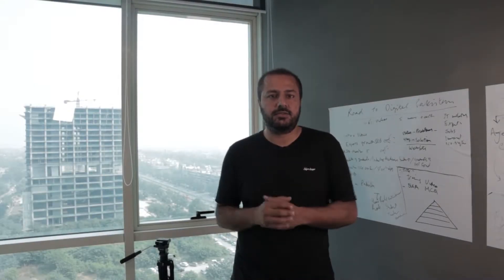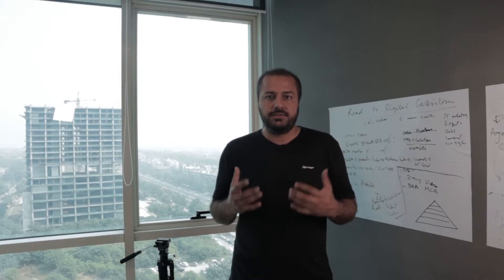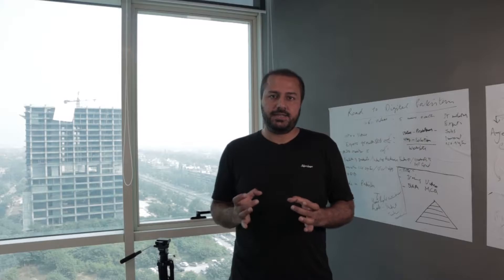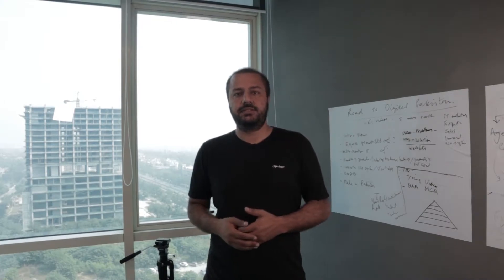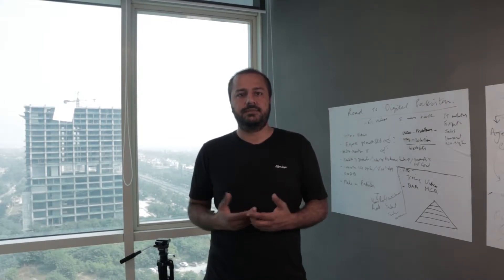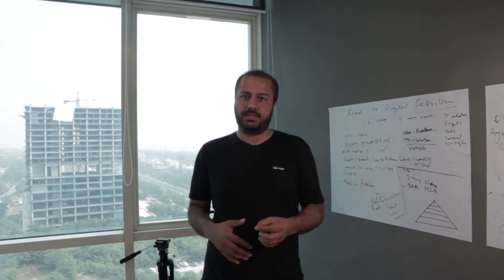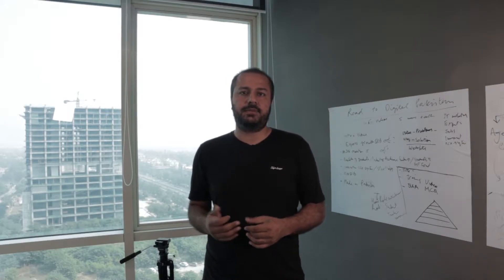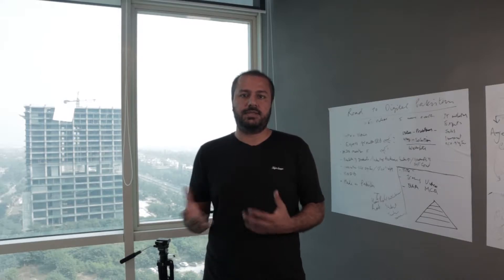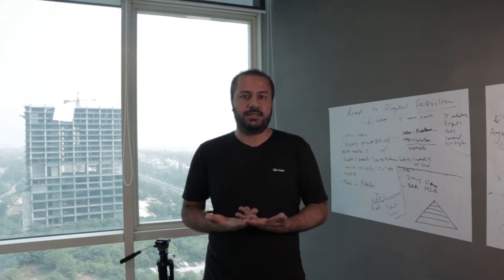Assalamu alaikum, I'm Mohammed. This is a little tutorial about this Celestron spotting scope. It's basically for long-range viewing — like binoculars but for long range, up to two or three kilometers. Let's start with the specifications: this is an 80mm lens with a magnification of 20x to 60x, which is really amazing for long-range viewing. It's mobile and camera mountable, and it supports digiscoping.